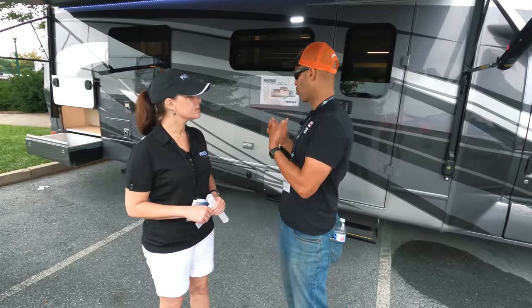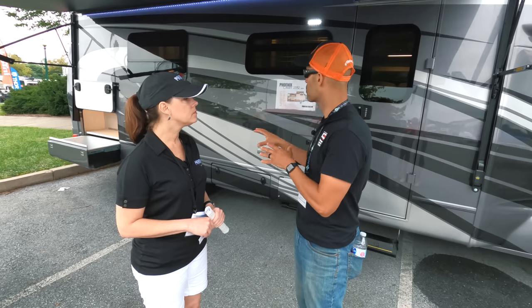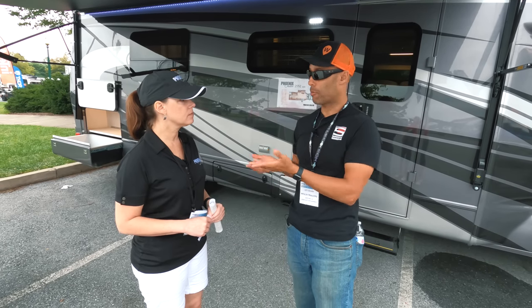There are a couple of cool features I noticed. Number one, you have the storage of a Class C, which is pretty cool — the B van doesn't have a lot of storage. You also have good storage on here. I noticed double air conditioners on the roof as well as a Truma unit, which is pretty awesome.